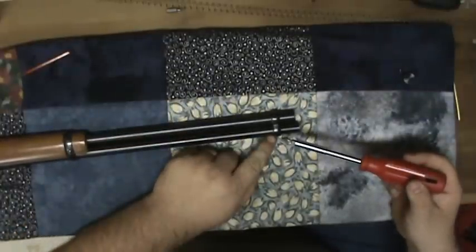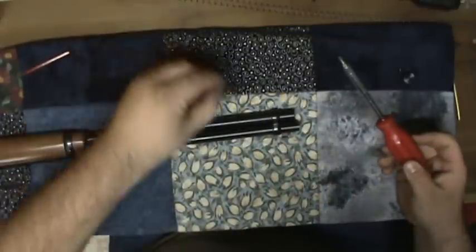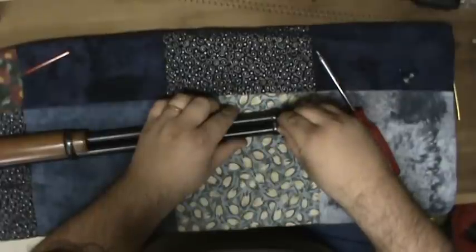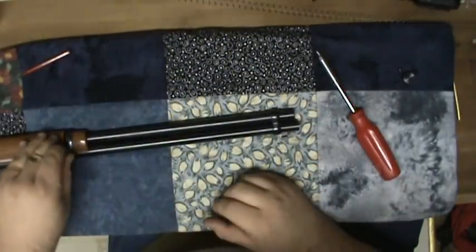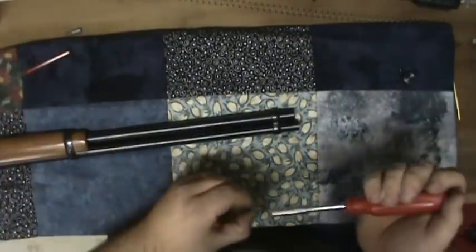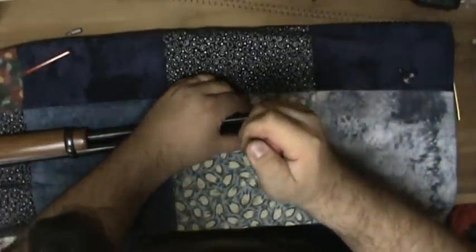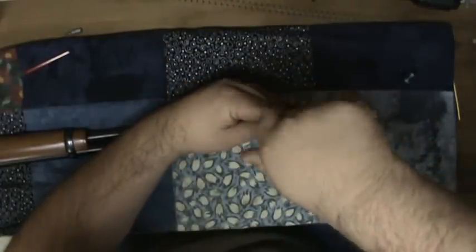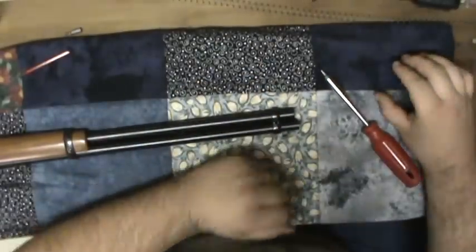The next thing is to loosen your barrel band right here. Take your appropriate size screwdriver. I don't recommend getting these screws really, really tight because you'll strip them out.